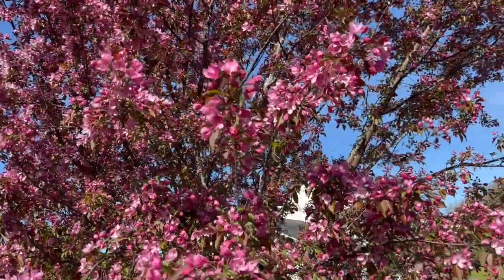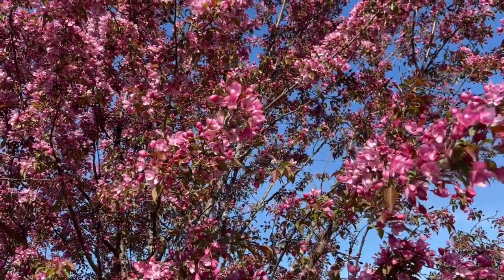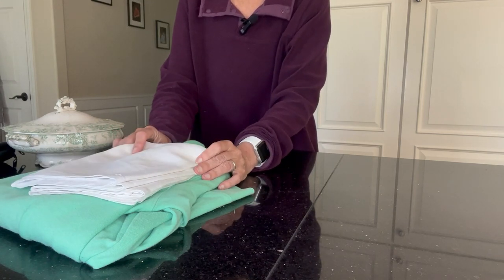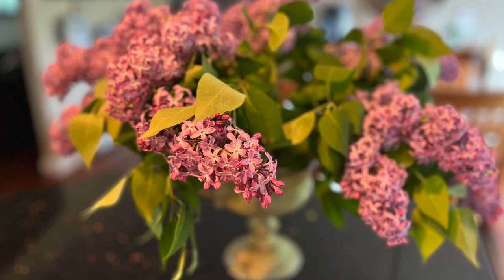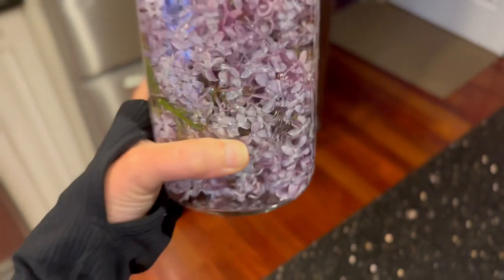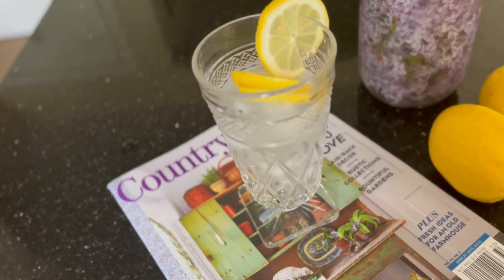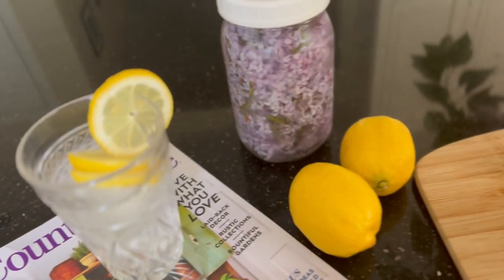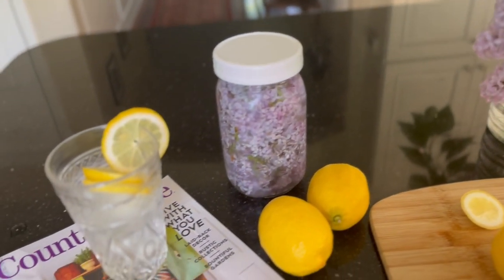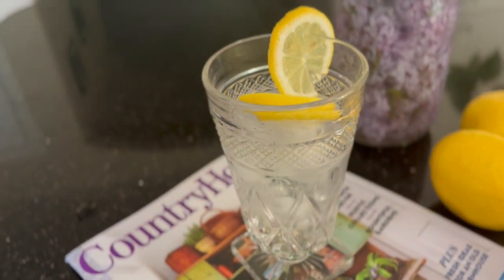So in today's video, I am taking full advantage of this change, and I am going to share with you a haul from a rummage sale. It is the first rummage sale of the season, and I think I did pretty well. I'm also going to be creating a lilac centerpiece and sharing a new way to use lilacs that I have never heard of before, which may become my new favorite indulgence of the spring. And finally, stay tuned to the very end for our Relatively Refined segment. So go ahead and get yourself a glass of iced tea and enjoy the video.